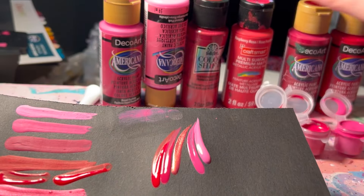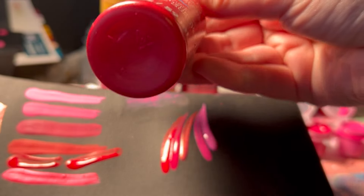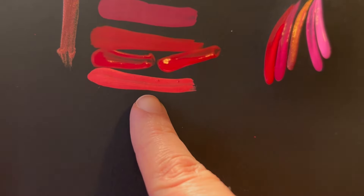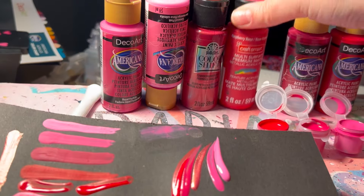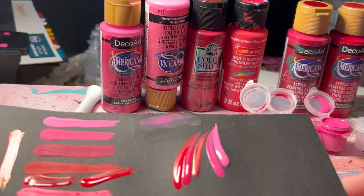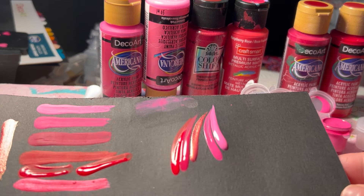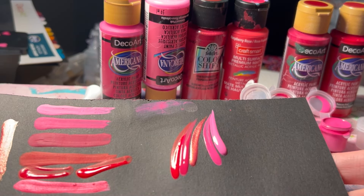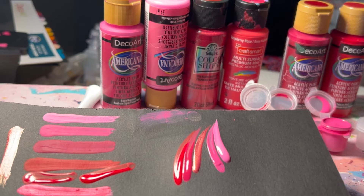Another fun one if you want something brighter is the Raspberry Rose from Craft Smart — it is quite a bit brighter but it looks very cool too. So those are the colors I'm going to be using today. I like to pair them out; it helps me decide what colors to place when I can look at them all together.